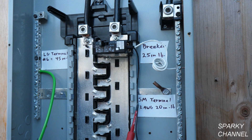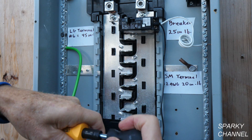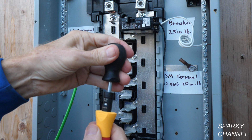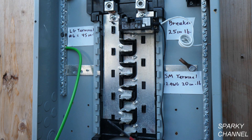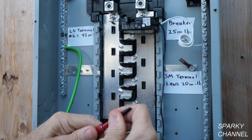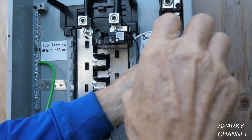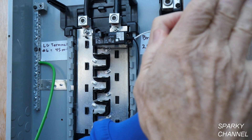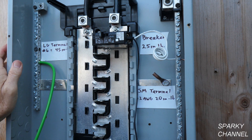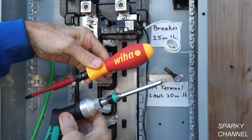Now this small screw is 20 inch-pounds. I need to change the setting — that's 24, 22, 20. Click. Take that out and put in the medium size straight slot. We're at 20 now. This little screw is 20 inch-pounds, so just tighten it in real quick. That's torqued, that's torqued, and that's torqued. So there's an example of torquing with these two torque screwdrivers. For my money, I'm going to take the Wiha — I like the extra range and the 1,000-volt insulation.